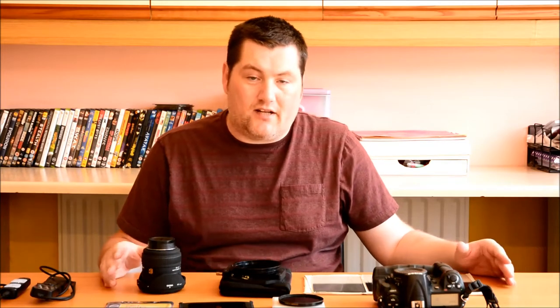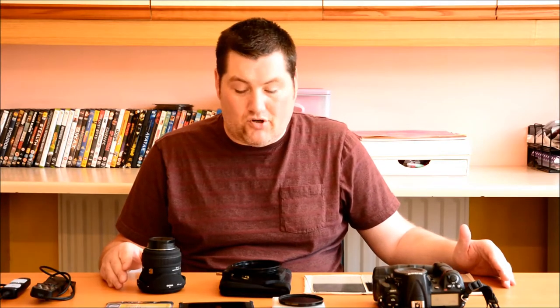Hi there, welcome to Simon Anderson Photography, and today I'm going to be talking a bit about long exposures. What is long exposure? Well, to me that's when the shutter length exceeds one second and above — one second, five seconds, twenty seconds, thirty seconds, and then going on into minutes, and some people even hours. The beauty of that is you can get some very creative shots.